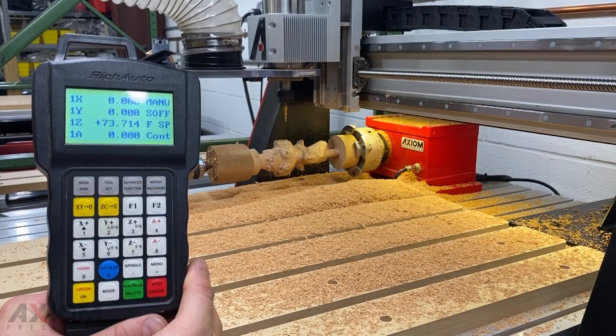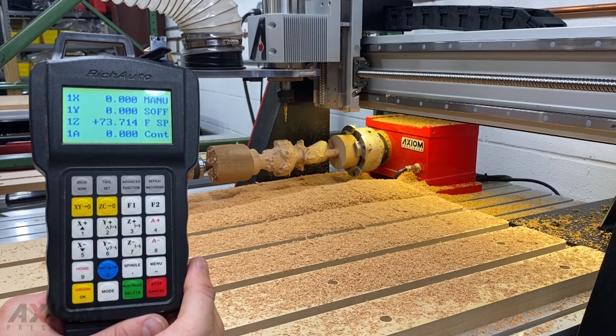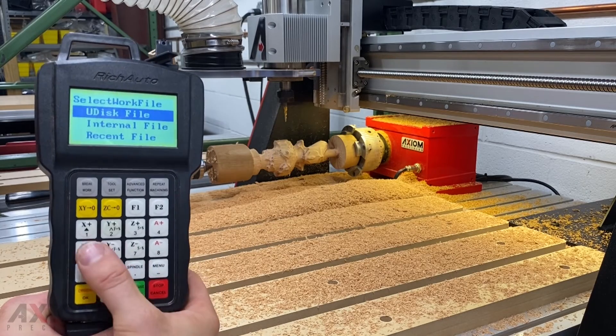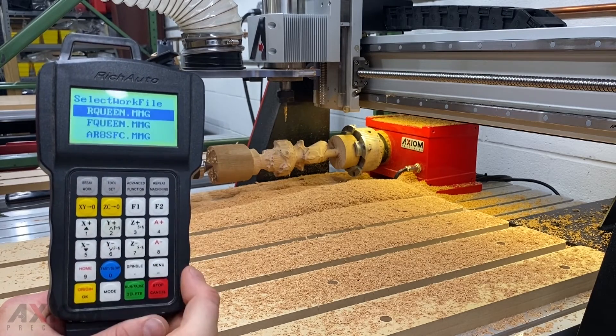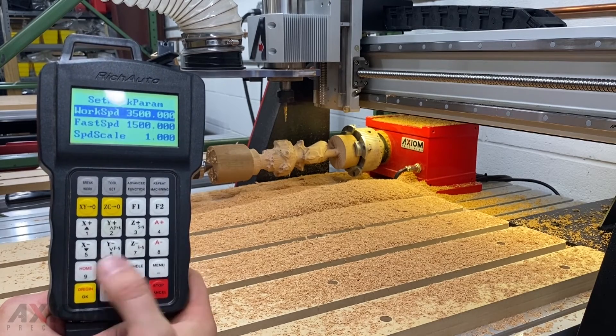Now that we have all of our origins set, we've retouched off our Z and set our Z offset. We've saved our file to the internal memory, and we've increased our spindle RPM to 24,000. It's now time to run our last job. Press the run-pause-delete button, go down to internal, select our last file, and press OK.